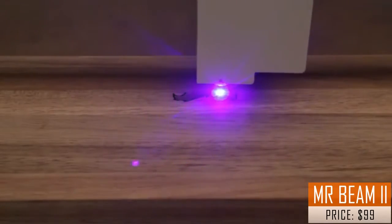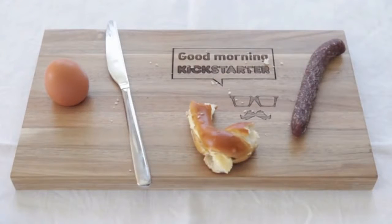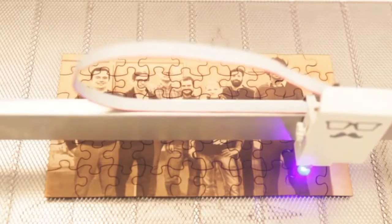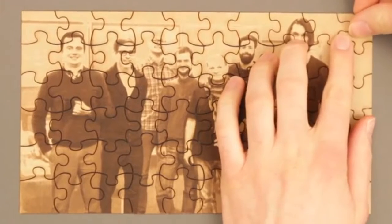Laser cutting and engraving is an outstanding technology to cut, shape and engrave a variety of materials and objects. Compared to traditional tools, it is not just faster but also way more precise. Our goal is to make this awesome technology user-friendly and available to everyone.